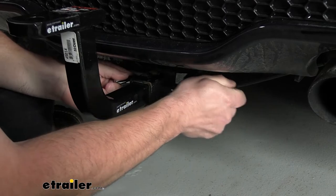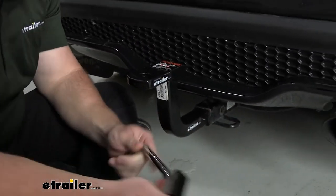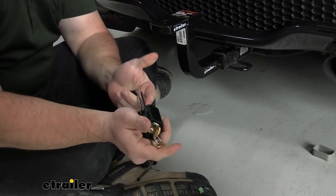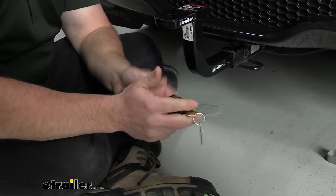It comes with two keys you can use, so you can keep one on your key ring, keep one in your car, whatever you want to do with that. You've got a chrome-plated pin — it's going to hold up to the weather, so you don't have to worry about rust or corrosion. It's made to be on the back of your car long-term.